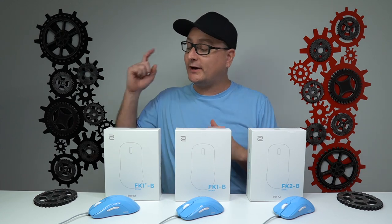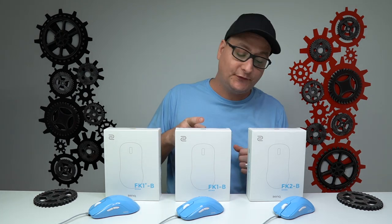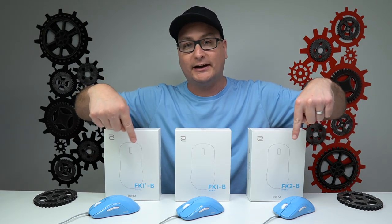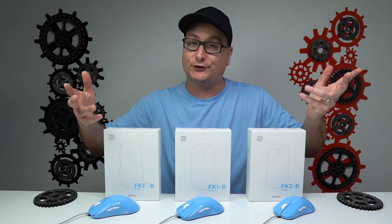As far as the mice we have right here, we have the FK1 Plus B Davina, FK1 B Davina, FK2 B Davina. They are baby blue, which is the option we have right here, but they're also going to be available in pink. And later on down the road in the future, they will be available in the black version as well.